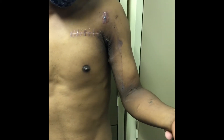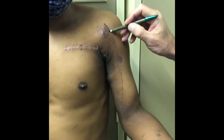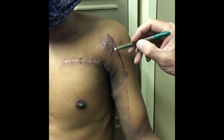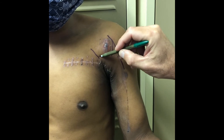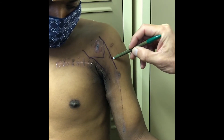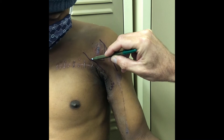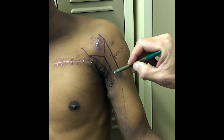I'm just going to draw on this patient. The lateral cord continues as the musculocutaneous nerve and then gives off the lateral limb of the median nerve. Then you get the medial cord, which gives off the medial limb of the median nerve and then continues as the ulnar nerve. So that's the musculocutaneous nerve, the ulnar nerve, and the medial and lateral limbs of the median nerve.